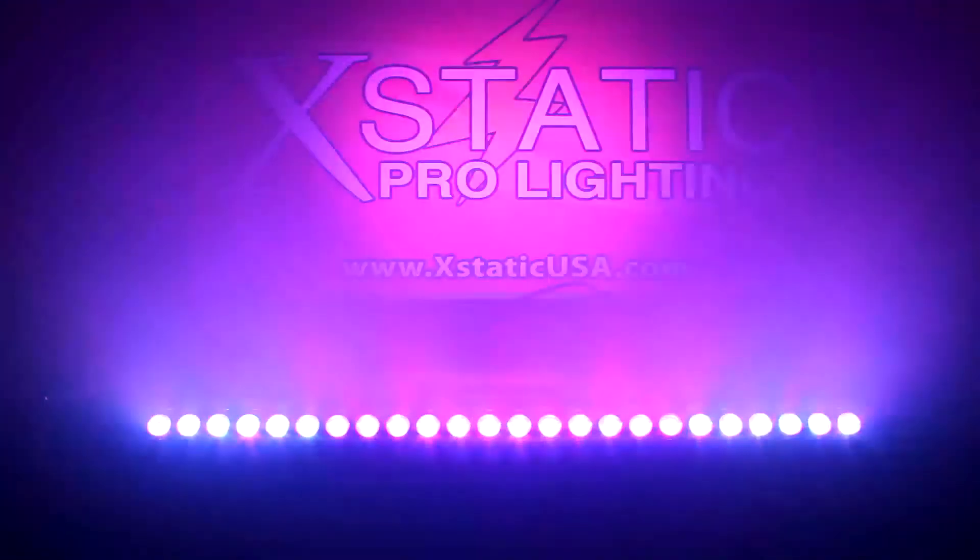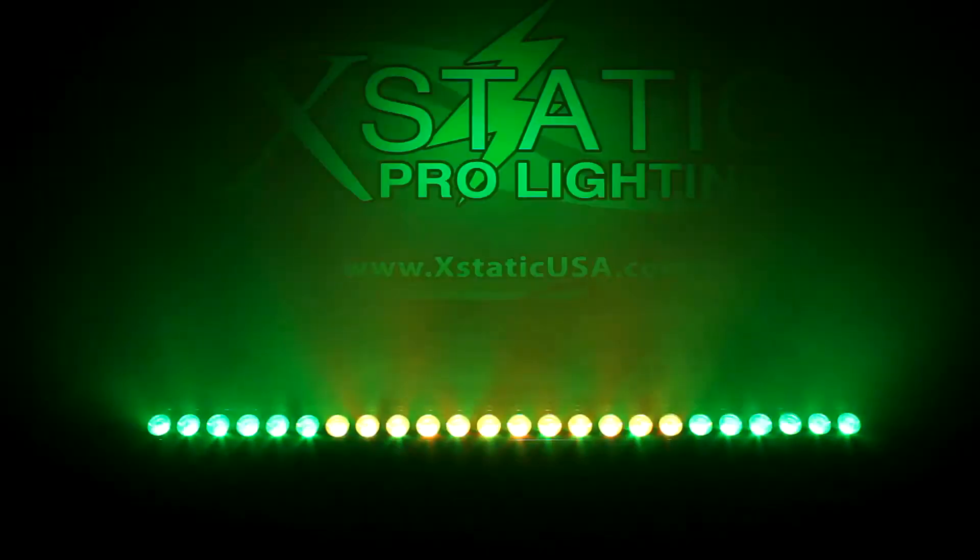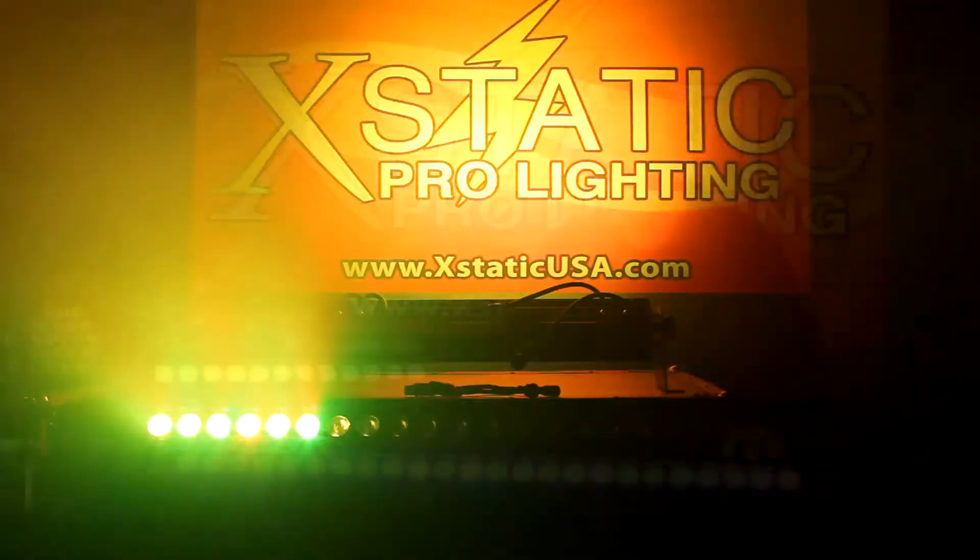Each unit has a 45 degree beam angle and these offer flicker free operation for TV and film use. So feel free to use it for coloring up any backdrop.